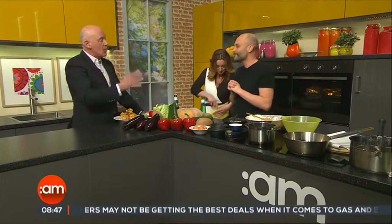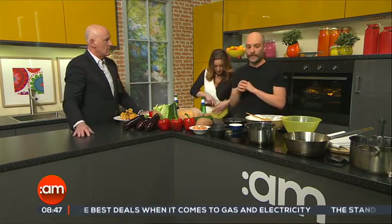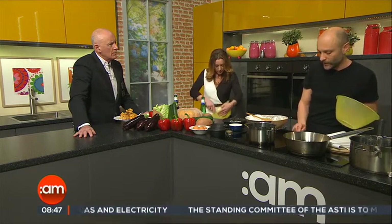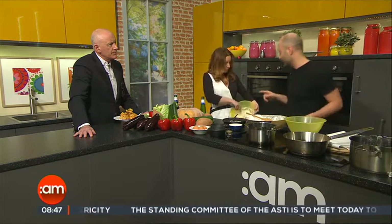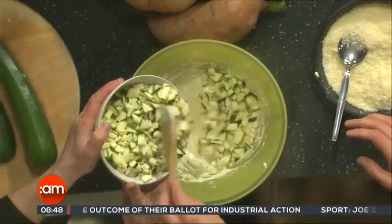Is there much deep frying in Italian cooking? Yes, there is. Traditionally it was done with olive oil, and now we've moved into vegetable oil. Olive oil is actually perfect — it's a much lighter fry.